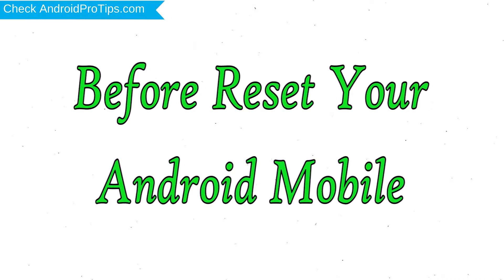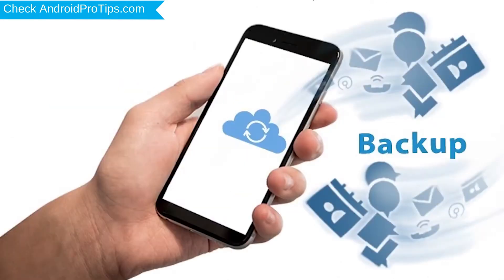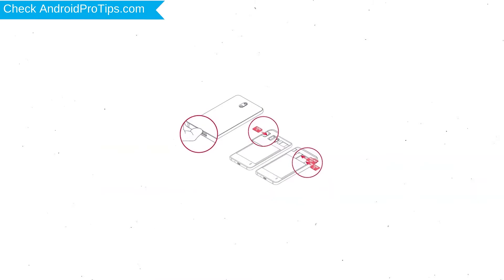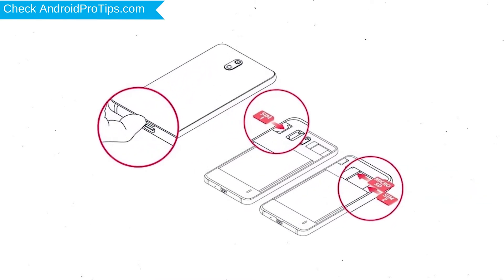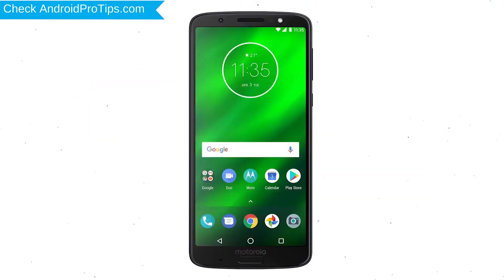Before resetting your mobile, charge your phone if the battery is less than 50%. Make sure that the data on your device is backed up so you do not lose valuable photos or documents. Reset will delete all your mobile data, so back up all important data and remove your SIM and SD card first.